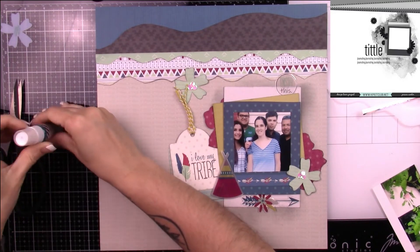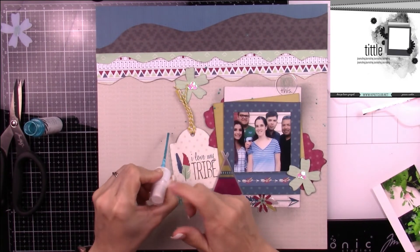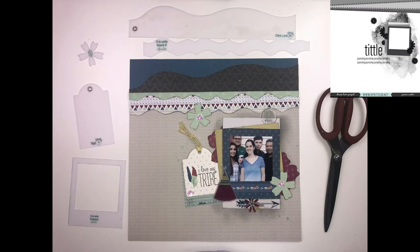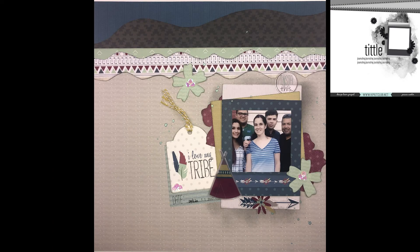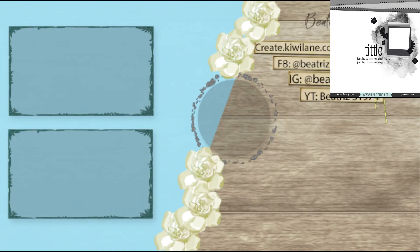At first I picked up the green Heidi Swapp Color Shine, but the green felt a little too fluorescent. So I'm just going to do some controlled splatters — as my friend T would say, controlled splatters. Thanks again for watching, and you guys have a great weekend!